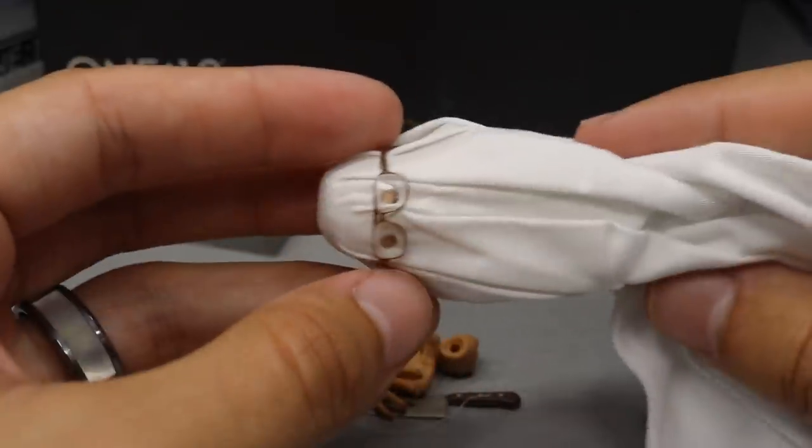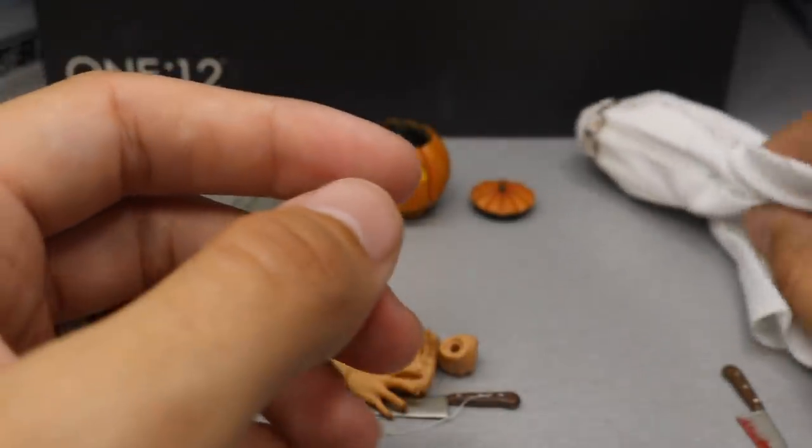Not going to put it on the figure here — it is nice though. Very nice, high-quality sheet. The glasses do not come off, but it is a very nice detail that they included.